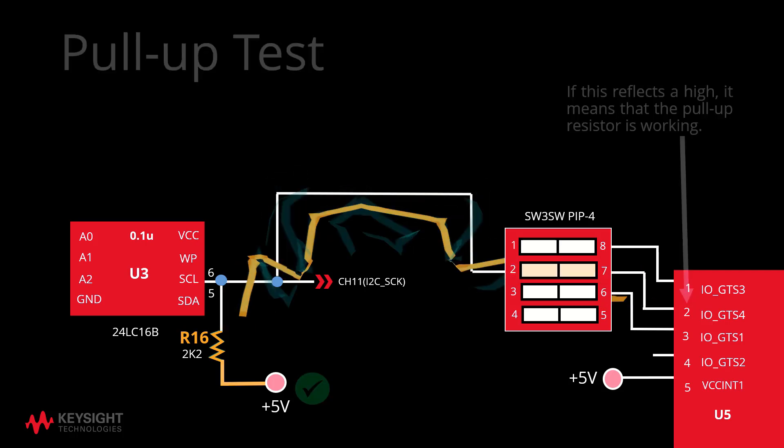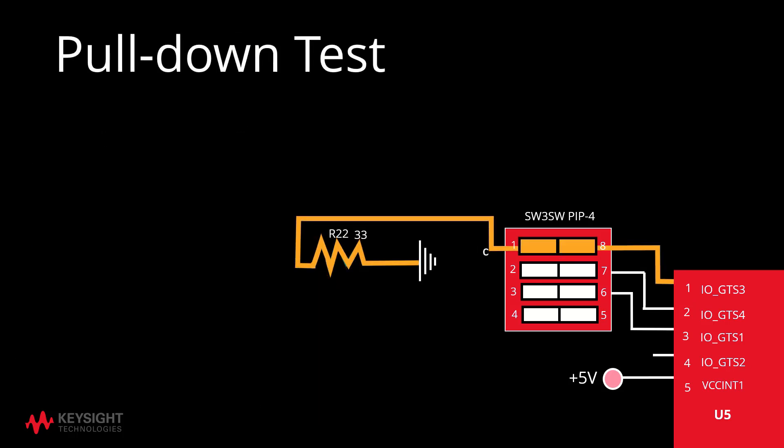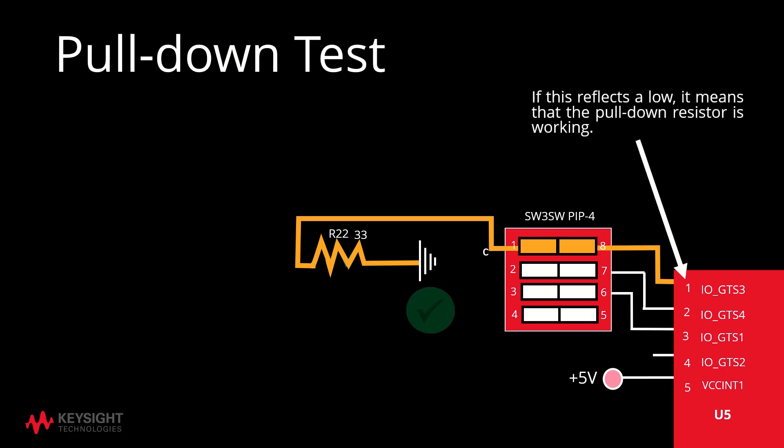In the case of the pull-down test, we have U5 pin 2 being pulled down to ground via the R22 resistor. By checking if pin 1 reflects a low, this test will check whether the pull-down resistor is working correctly.